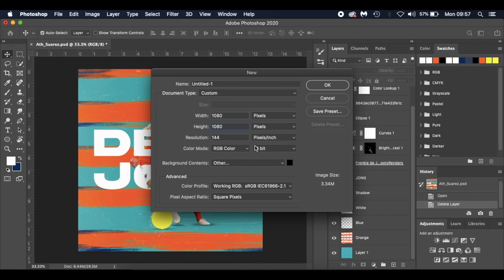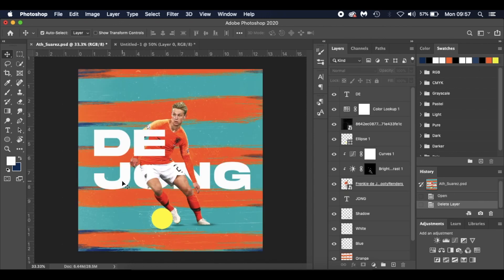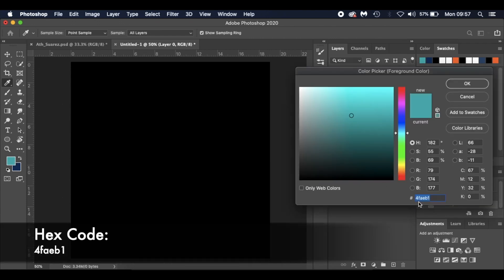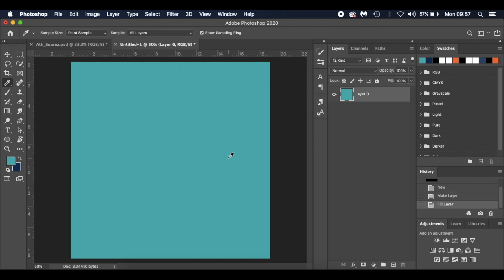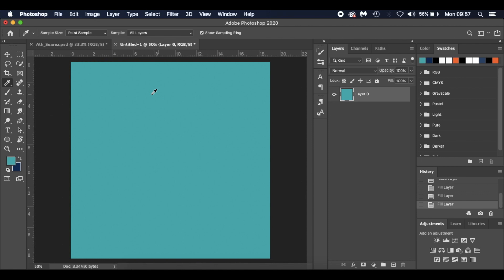I'm going to set it to 1080 by 1080, as I believe those are the best resolutions for Instagram — 144 resolution, RGB color, 8-bit — and click OK. I'll get rid of the padlock and sample a color using the eyedropper by pressing I. It brings up this teal color; the hex number is 4FAEB1. I'll press Alt and Backspace to fill it with that color.